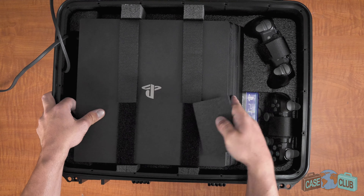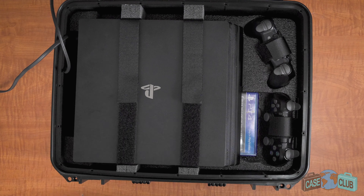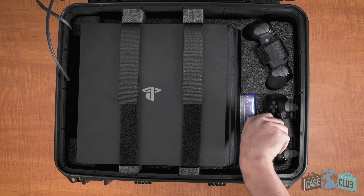To fit the original PlayStation 4, simply reinsert the plastic stopper in the middle cutout and fasten the two velcro straps.